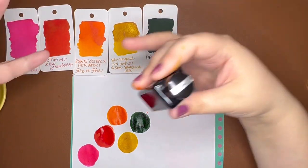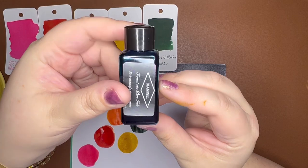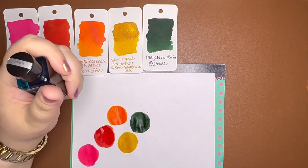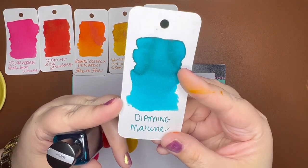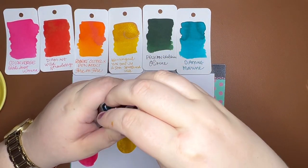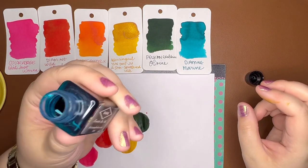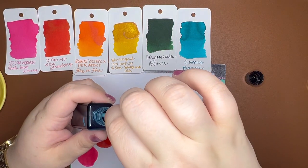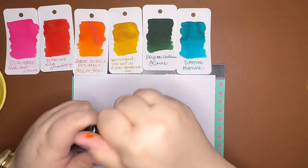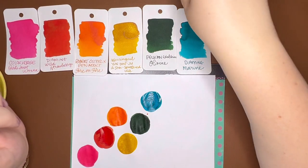My favorite teal ink is Diamine Marine. I have used it over and over and over. I have a lot of inks that are tealish, but Diamine Marine is kind of a bright blue with a fair amount of green in it — it's definitely different from blue and definitely different from green. It is one of my most-used inks. I've used multiple samples and this bottle has a fair amount out of it. I don't like the Q-tip method, guys, but here we are. It is a favorite — Diamine Marine.